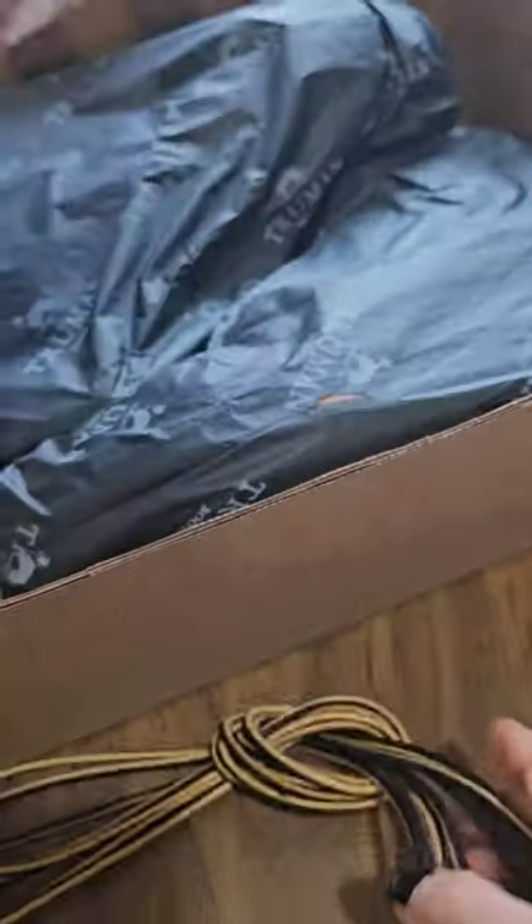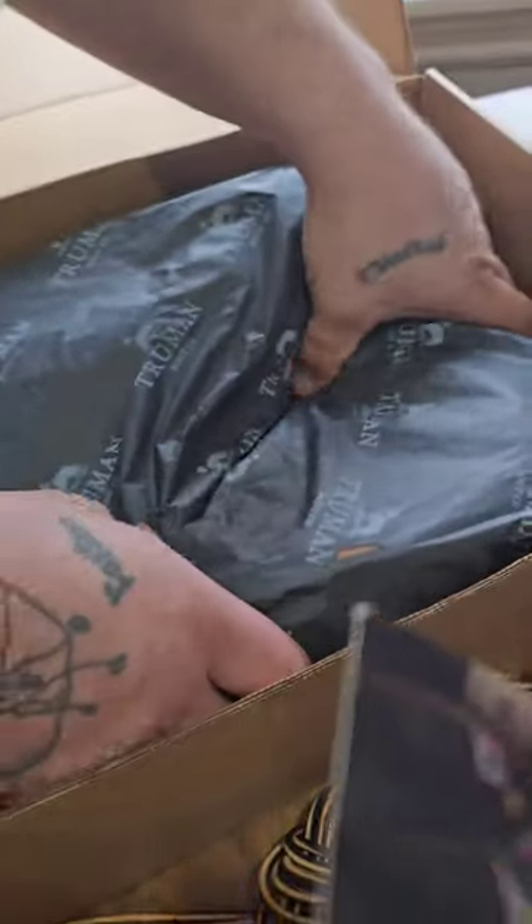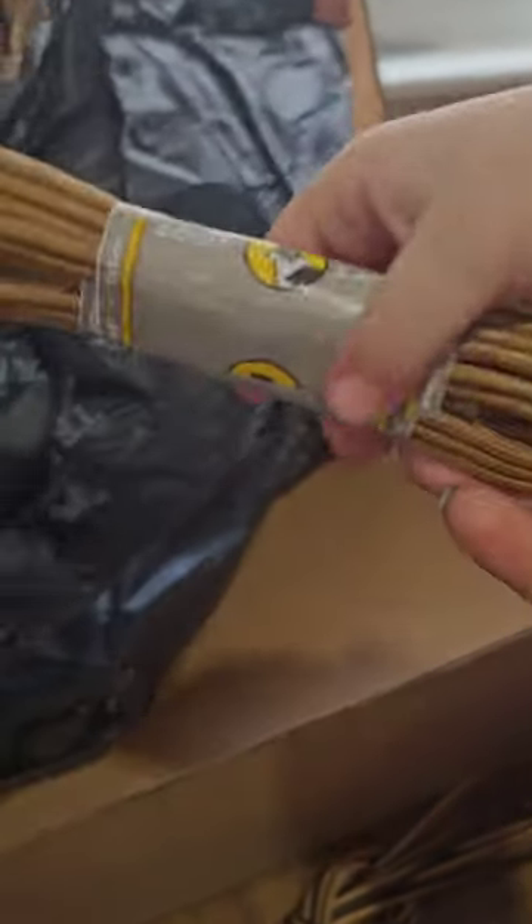Leather laces? No, no, no. Do you have laces? Do you have laces? Oh, it's extra laces.